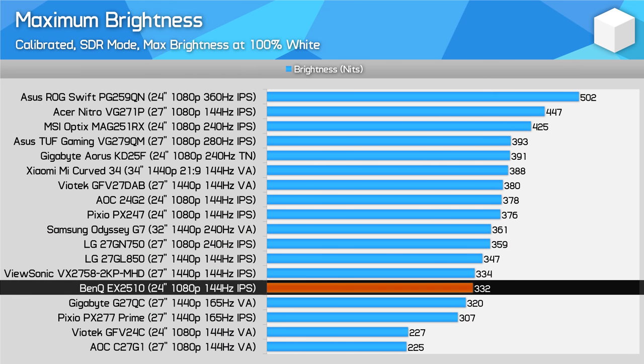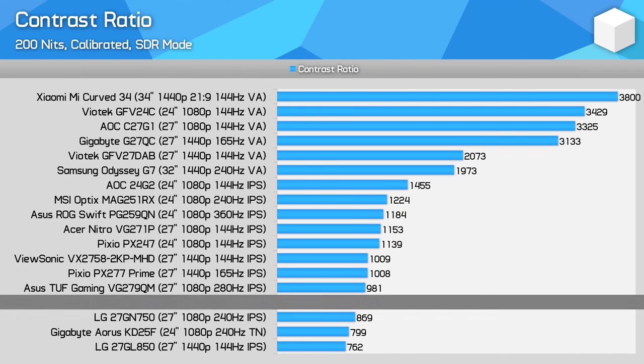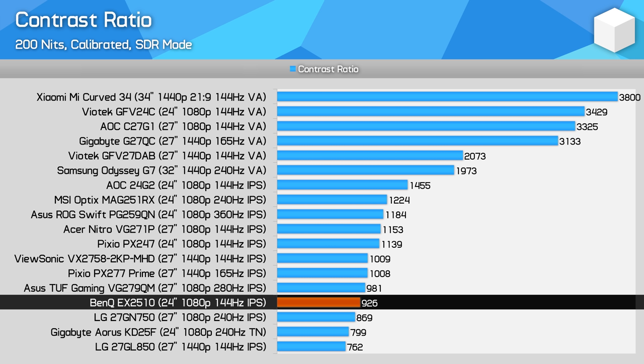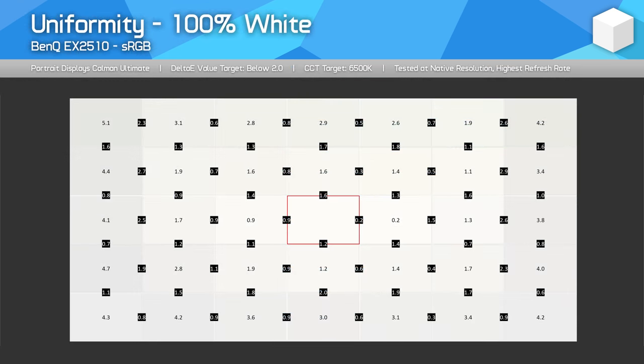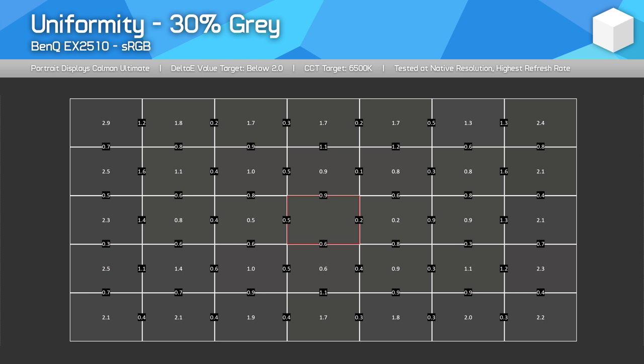For brightness, you won't find anything amazing here, with results around 330 nits, although that should be fine for most indoor use. Contrast, on the other hand, is weak at just 926 to 1. There's always a bit of variance between units, so it's possible my unit is a bit below average, but I'd expect the EX2510 to have worse contrast than the 24G2 by quite a way — and for a lot of people that matters, especially those gaming in dark environments. Viewing angles are great, typical of most IPS panels. Uniformity was average though, with a bit of fall-off around the edges, although there's no significant tint in different areas and pretty good dark level uniformity. This isn't the sort of monitor I'd use for serious colour work, but for gaming it delivers pretty good colour results on the whole.